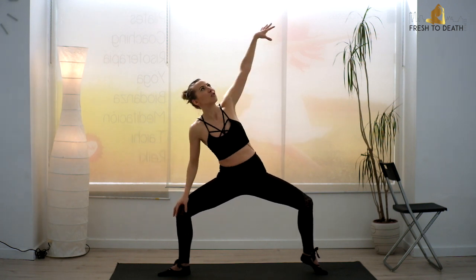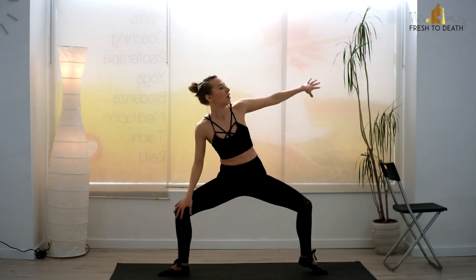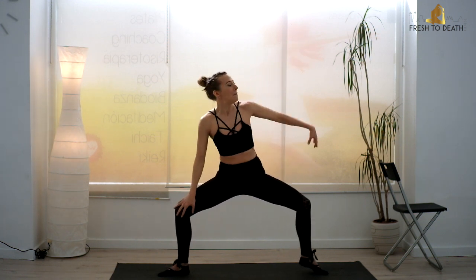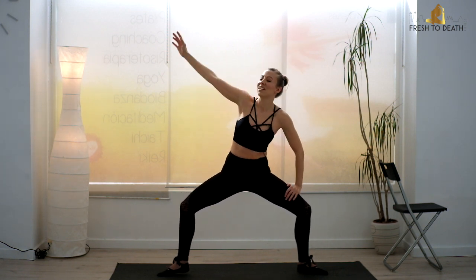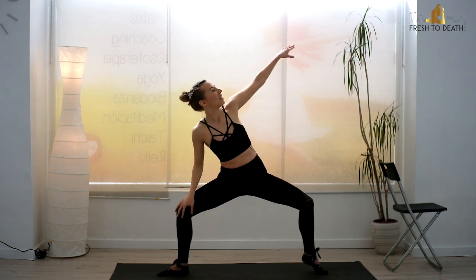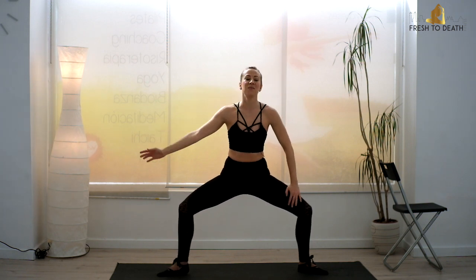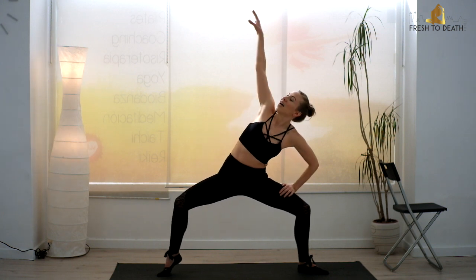Hold it here — we're going to add on to that. Give me a heel lift — draw that arm up and over. Same arm, same heel. A little reach, lean over as you pop that heel up. A little bit of balance. Legs might be feeling a bit shaky right now — I know mine are. I am there with you. Go for four, three, two, and one.